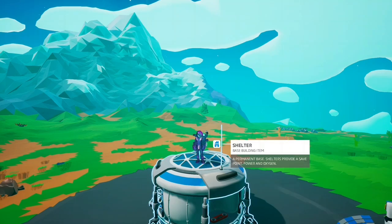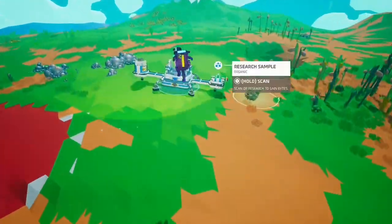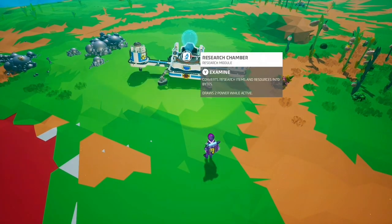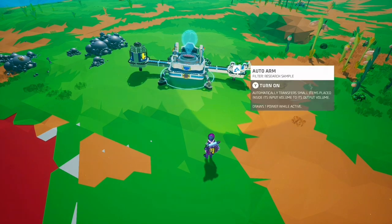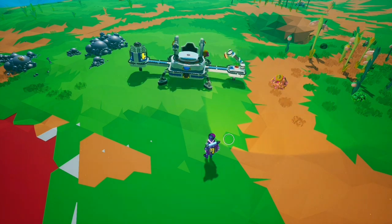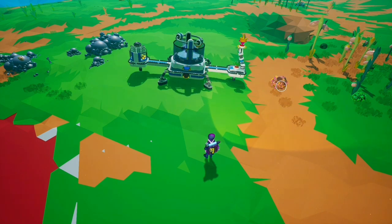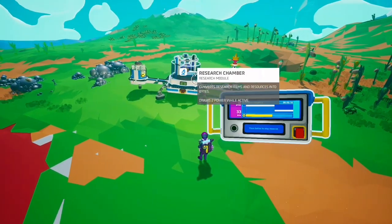Hello and welcome to my infinite bytes video. For a while the main way of doing it is this: you've got a power source, a research chamber, and an auto arm next to one of these things that grow little bytes. You have the research arm on — it picks up a byte, puts it in the machine, the machine starts researching it. Over time this will regrow, it will pick it up and put it on, so infinite bytes. The thing is, it is very slow.